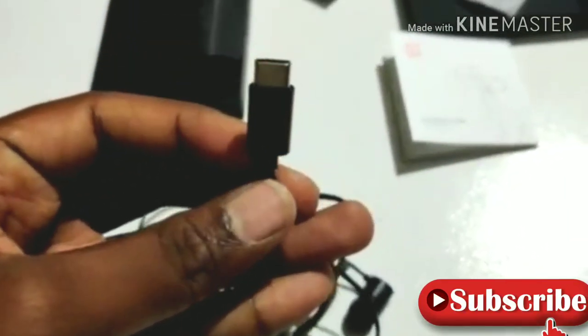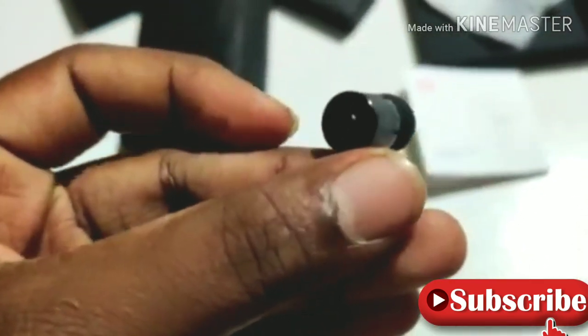I have a Type-C port. I have a USB port. There is a 3.5mm jack in here. This cable would be a Type-C. Some earbuds would be included in there.